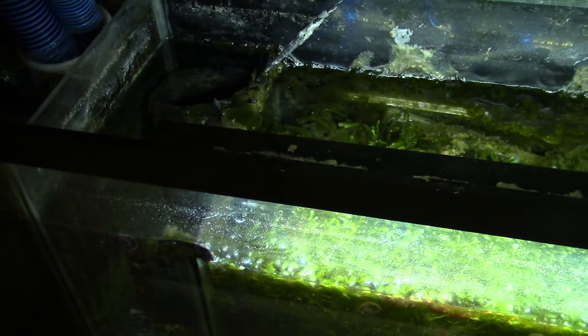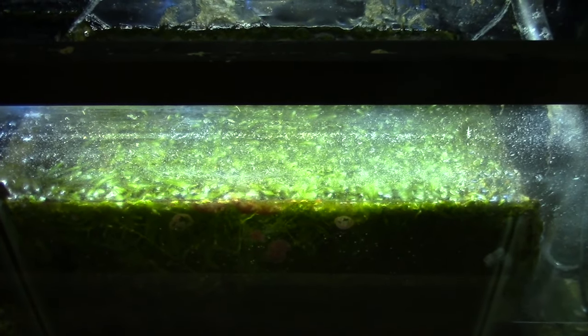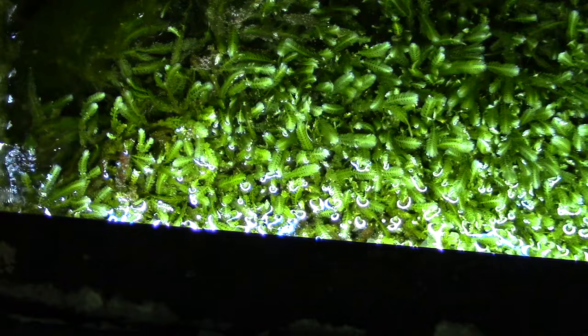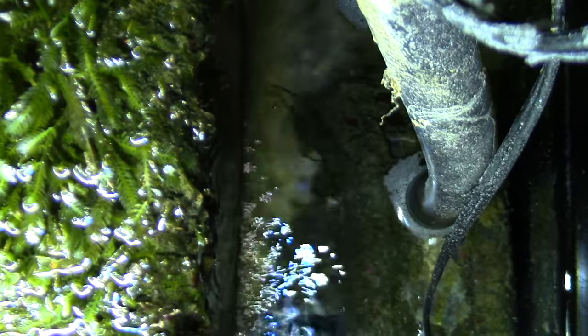The refugium light is just a regular inline LED — a MarineLand LED made for freshwater. Caulerpa doesn't need that much light to grow. You do have to keep the light on 24/7 though; that light stays on all day, every day. What will happen if pieces fall off over the rim is they get sucked into the return pump, make their way to the display, attach to a rock and begin to grow — but when you have tangs in your tank it's not going to grow.